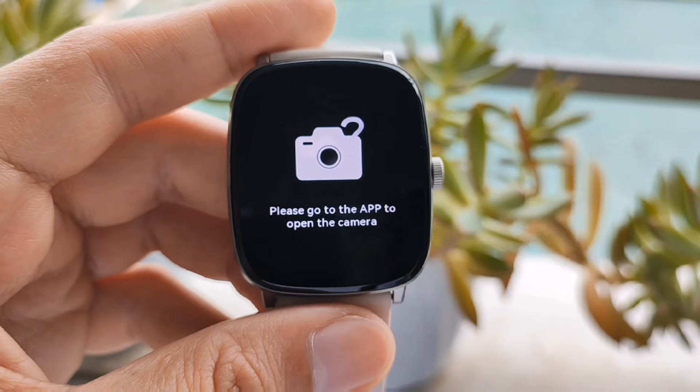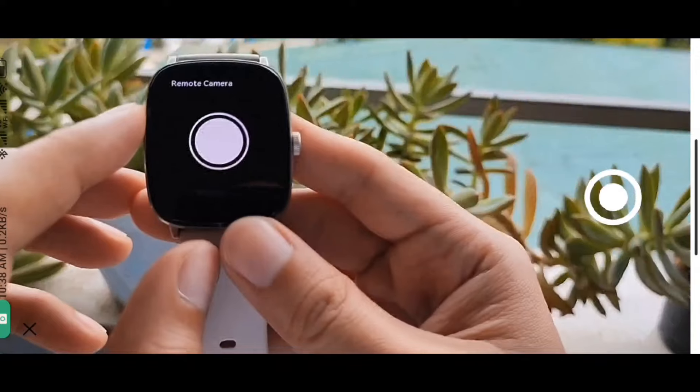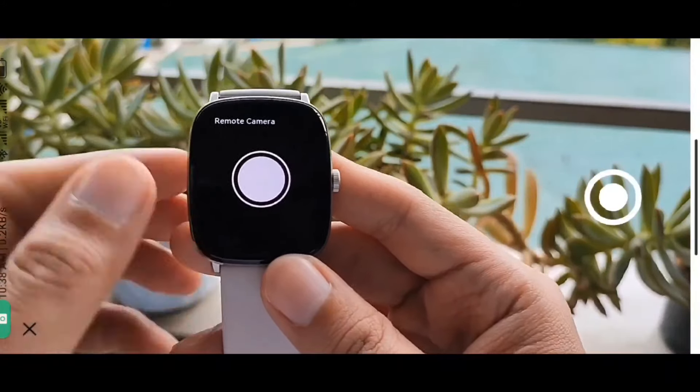Regarding dito sa camera remote, paano pag-anahin? Punta ka lang sa Halo Fan App tapos magiging ganito yung display mo. Meaning may control ka na sa remote using yung Halo mo.